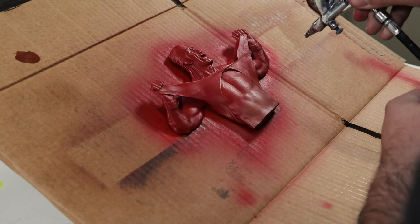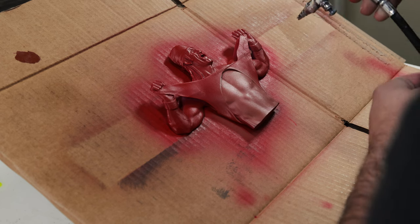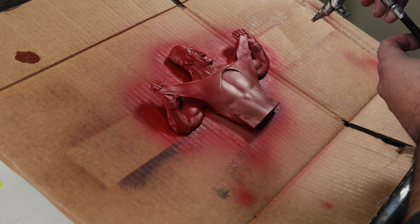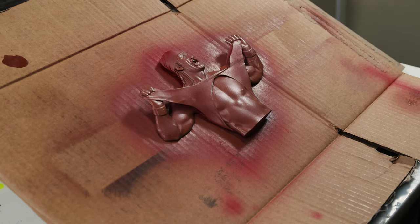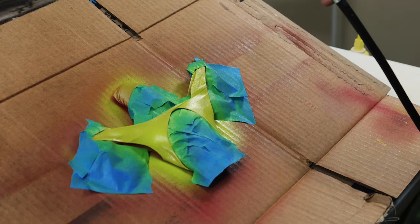Starting off with a red, then I do a couple of tan coats with the airbrush, going with a darker tone now just to darken it up. Doing a tape-up now — I'm hitting the shirt and the bandana with some yellow.